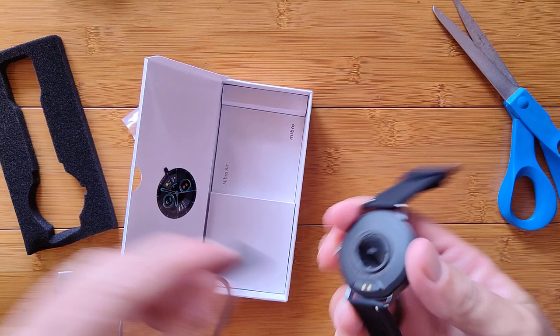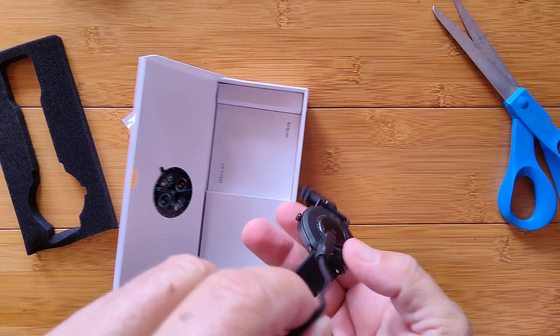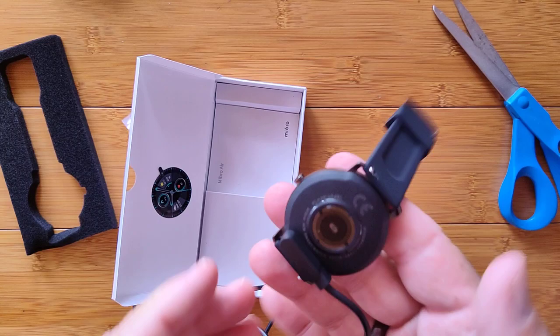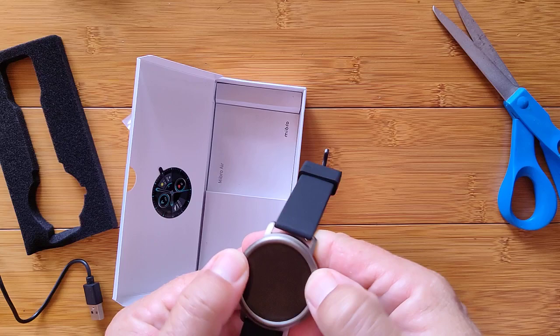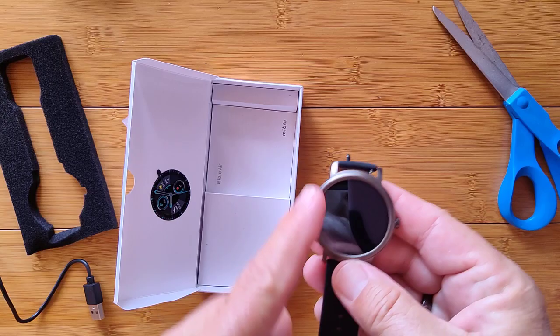The magnetic charging connector is not terribly strong — it can't quite hold the watch by itself. So make sure when you put it down, you don't have it off-kilter when you're charging it. Interesting bezel — it doesn't feel like it rotates, but it did say rotating bezel. Maybe it's like the tick-tick thing. We'll see when we get into it.